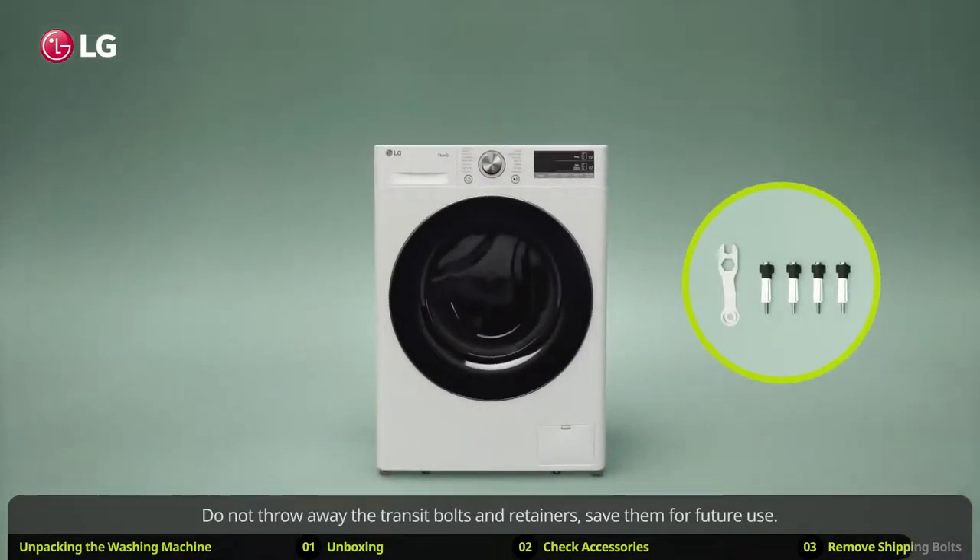Do not throw away the transit bolts and retainers — save them for future use. If you later need to transport the washing machine again, remove the caps, reinsert the bolts and fasten them with the wrench to prevent damage.